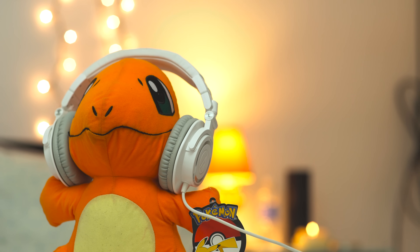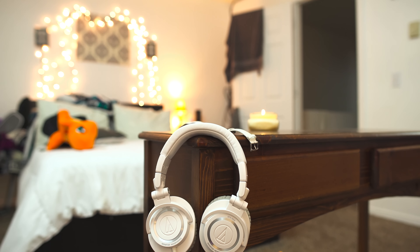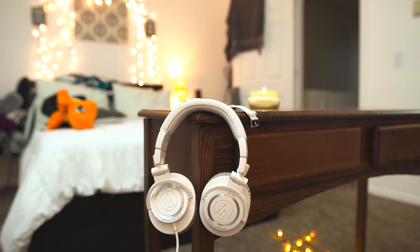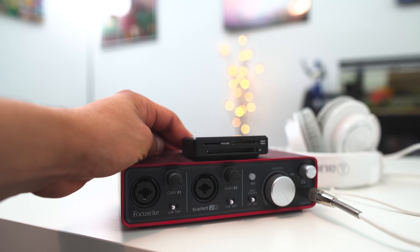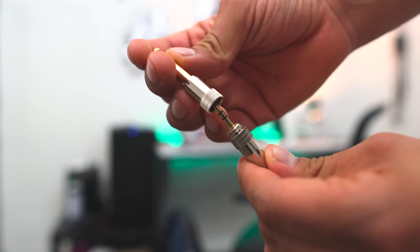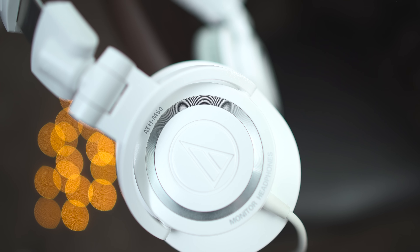Pretty much everyone out there knows that these are budget-friendly when it comes to monitoring audio for editing videos, mixing tracks, or creating a dope beat. They're not expensive at all. I have mine connected to the Focusrite 2i2 using the adapter that it comes with.